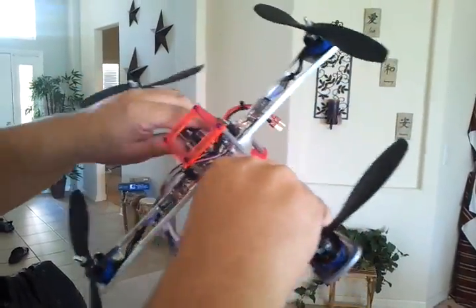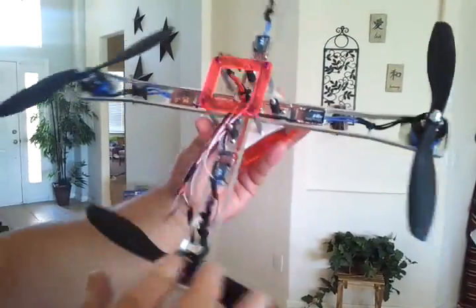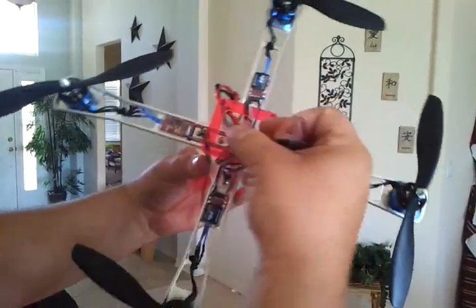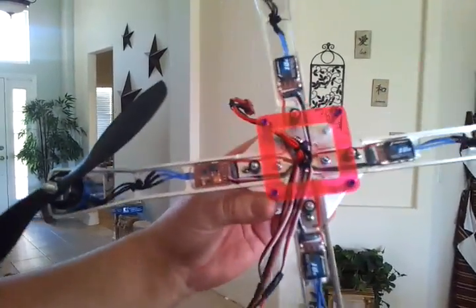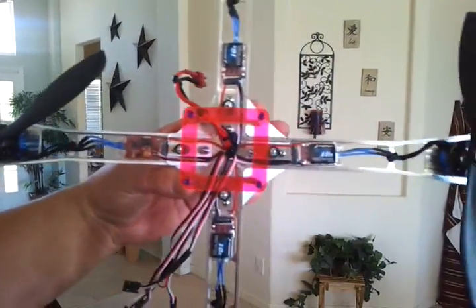It's very clean — not messy with wires or anything. All you're doing is feeding that right to your flight controller. You can see how nice and clean it is; there are no motor wires hanging out everywhere.